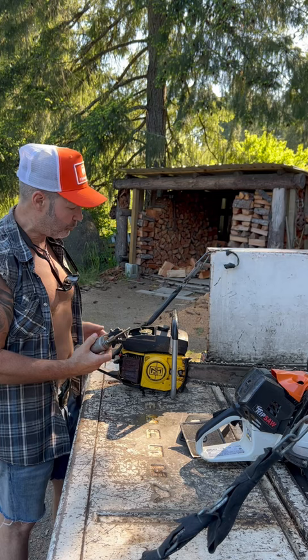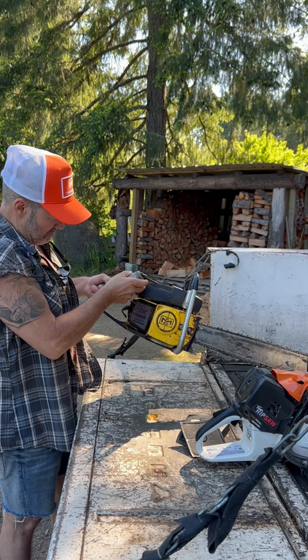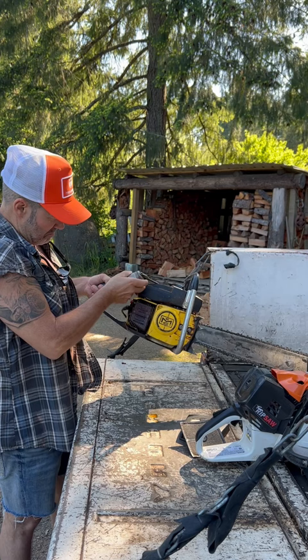Grab your squirter — your fuel squirter. It happens to be a Mack. It's got one of these things on it. It's got fire. This thing starts fire.